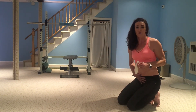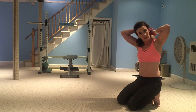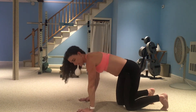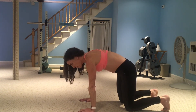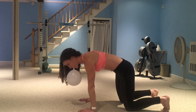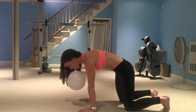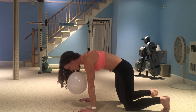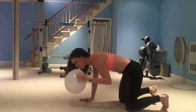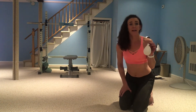All I'm using is a plain old regular balloon — you can grab a pack at Walmart, nothing special. Set it up and inhale. A little trick with the balloon: the first time you try it, it's probably going to be much harder than you expect.